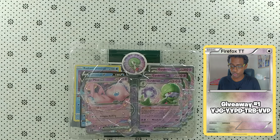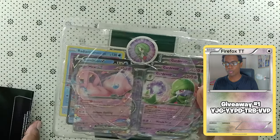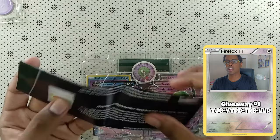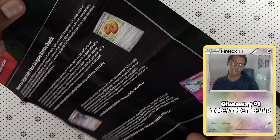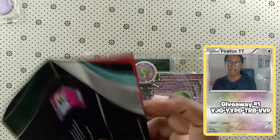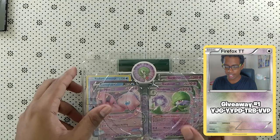So it definitely is a good deck. I actually just watched a match of someone destroying somebody — I think it was a Lost Box deck — with this deck, so it's crazy. First of all, we have those promos in front. We have our damage counter die. We have this pamphlet that comes inside; it gives you a little information on some of the things you can find inside this deck. And we're gonna take a look at them and see what we can do.